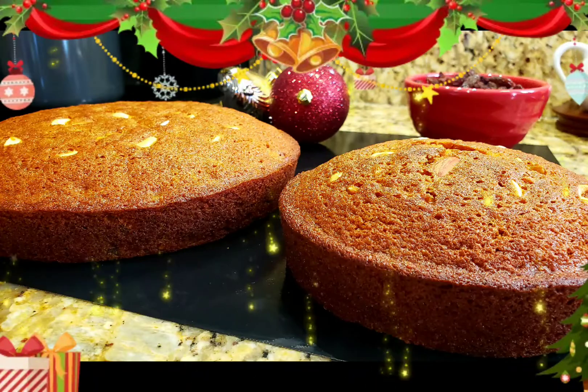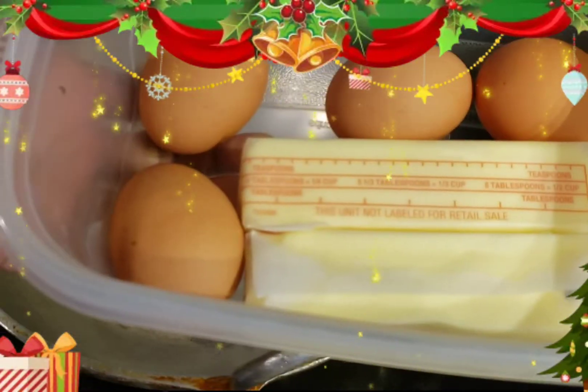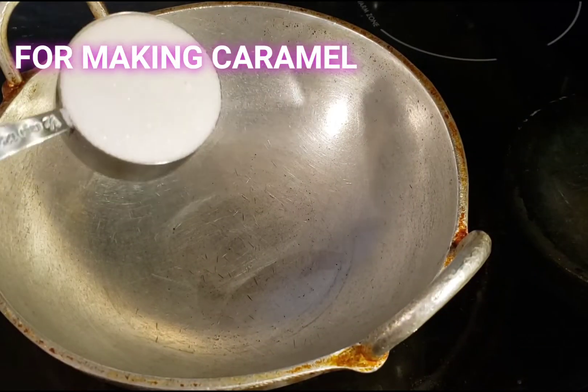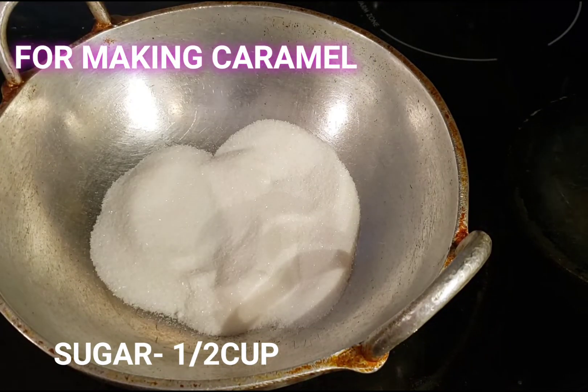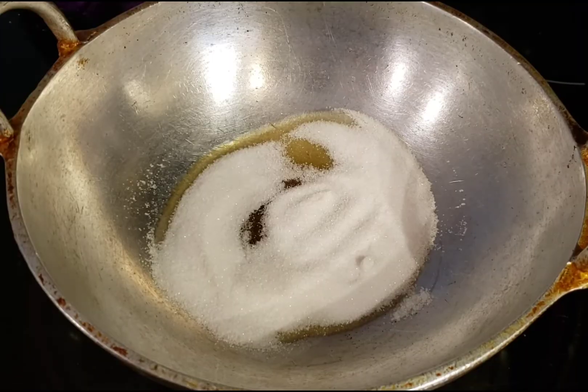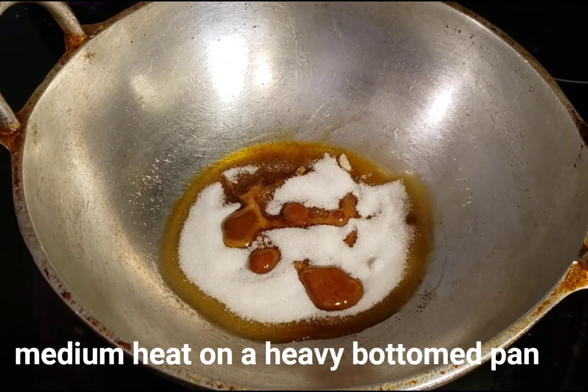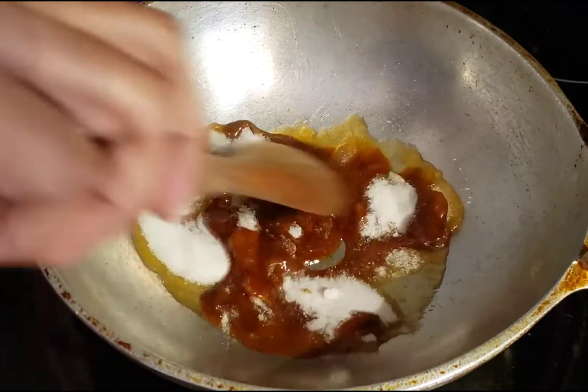We will finish all the procedures and steps. For that we need eggs and butter at room temperature. Second, we need a caramel syrup — for that we need half a cup of sugar, cooked on a medium flame.